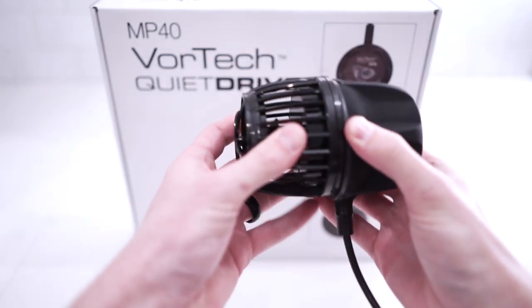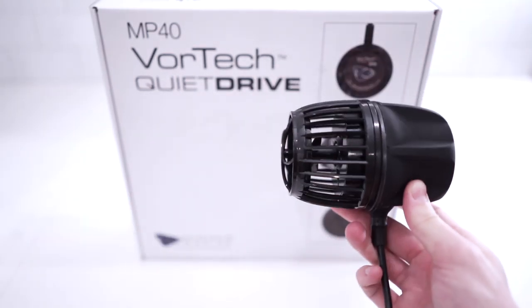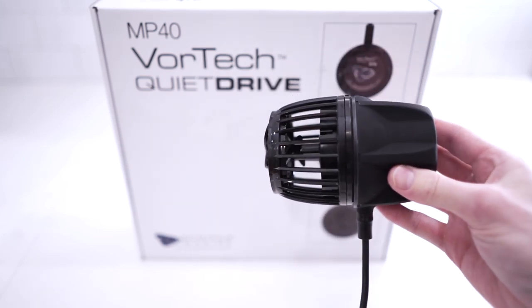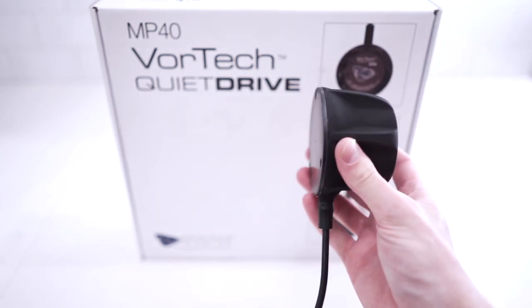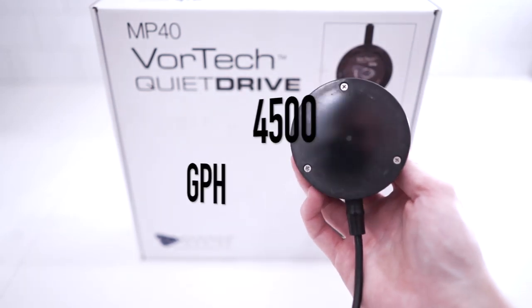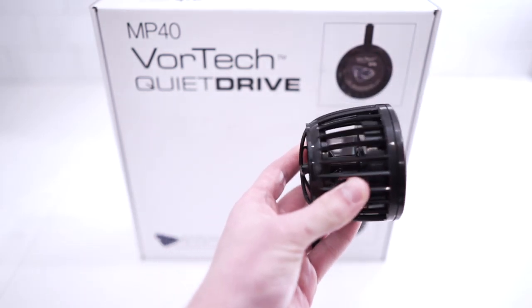At the time of this video, the MP40 is priced just under $370. The max glass thickness is 19mm or three quarters of an inch. It's rated for tanks 50 to 500 gallons — that massive range of tank sizes shows you just how adaptable the MP40 really is. The maximum output is upwards of 4,500 gallons per hour, which is 3,000 more gallons per hour than the MP10's maximum output.